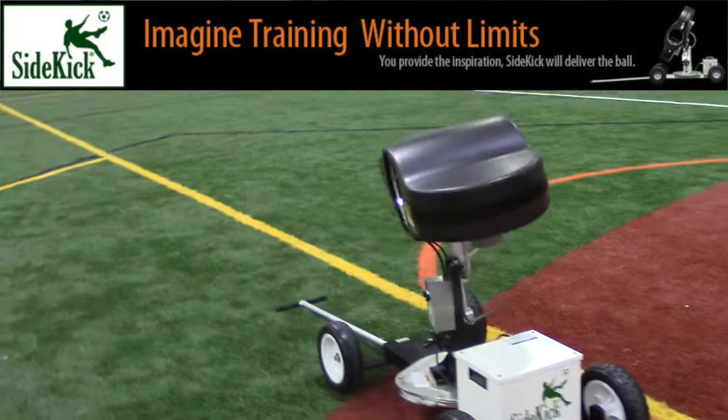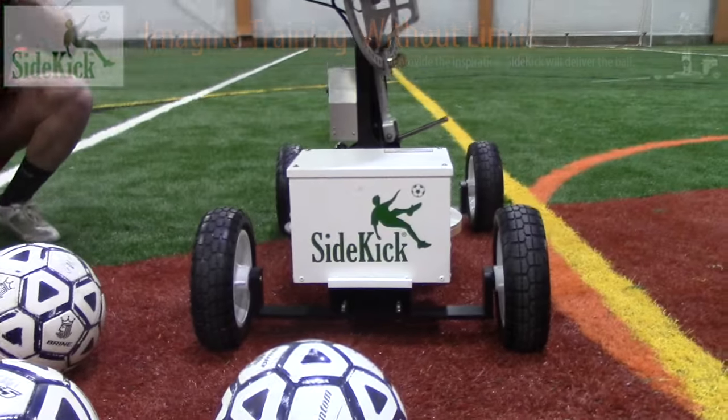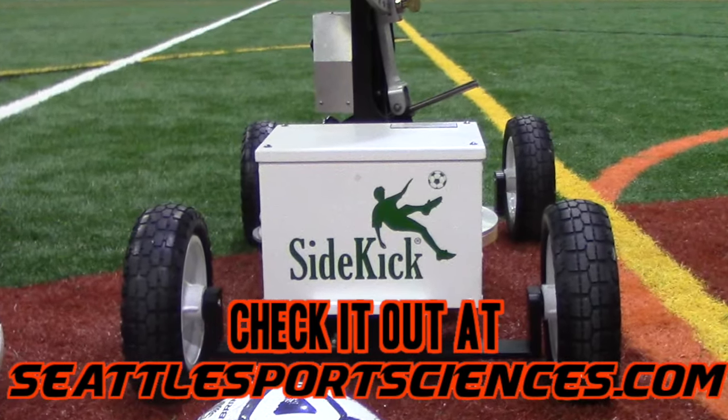When it comes down to it, the Sidekick is all about eliminating wasted time of inconsistent services at practice. It provides incredibly efficient and accurate repeated services for a better touch on the ball.